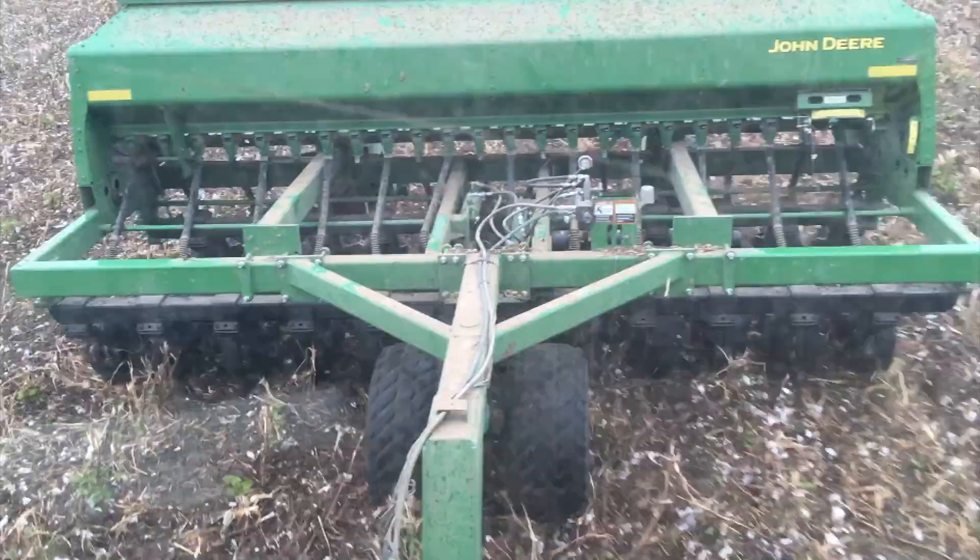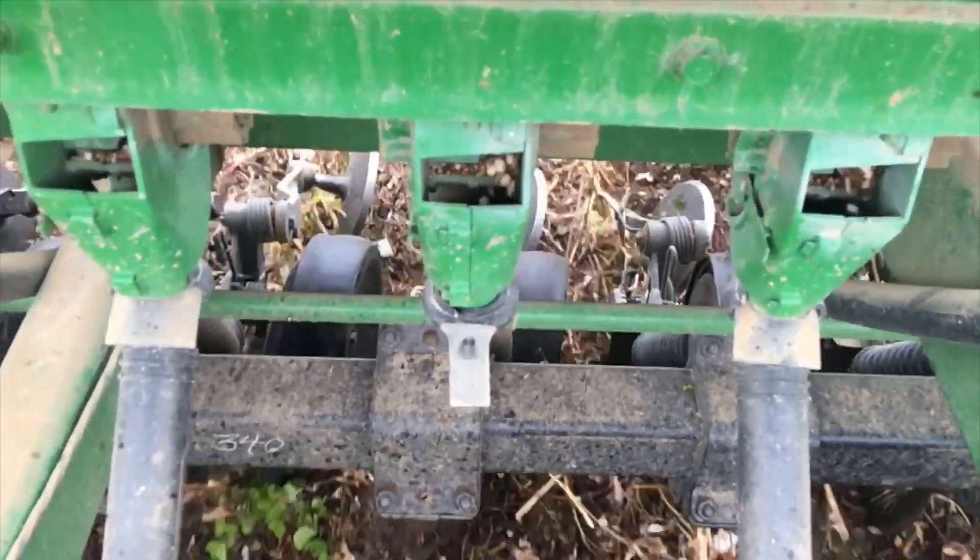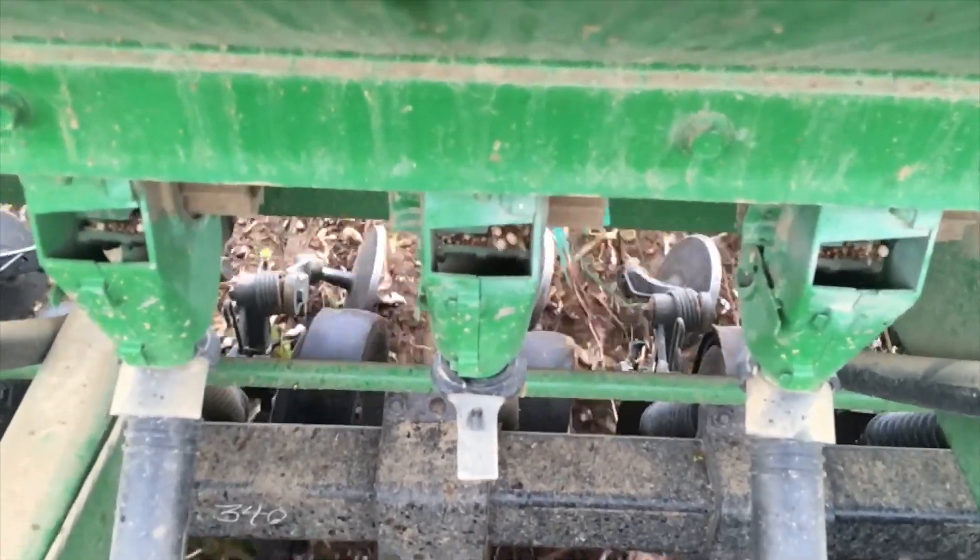We're just looking at the back — we can still see those seeds being metered out, so there's no clogging. That's certainly good news.